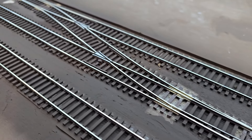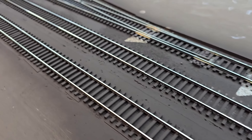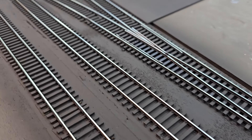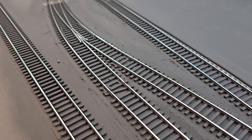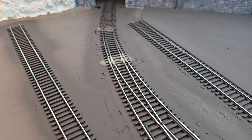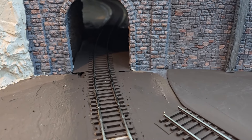I'll let this dry probably overnight and then take a bright boy to it to make sure I get any remaining paint off. I don't want to use the bright boy now because if the paint's wet it'll just clog it up. After that I'll polish it out with my finer grit track cleaner.